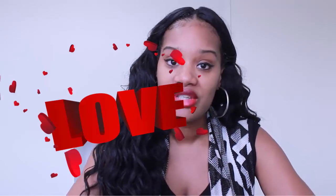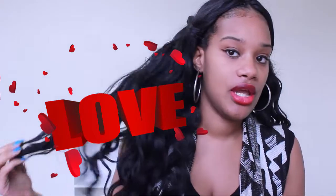Before we get into the video, I would like to thank you guys so much for all the love on my previous video of how I installed this hair — I'm going to leave the i-card right here. Thank you so much for all the love, the comments, the likes, the shares. Still remember to like and share this video as well!